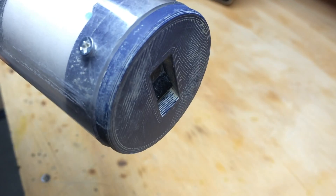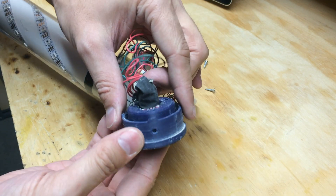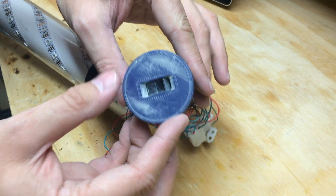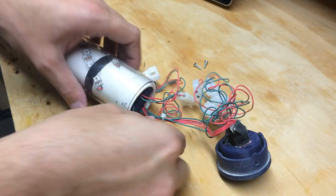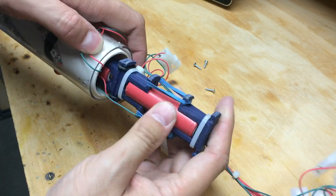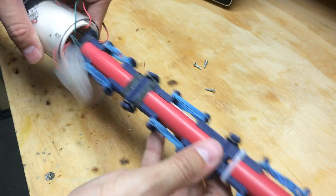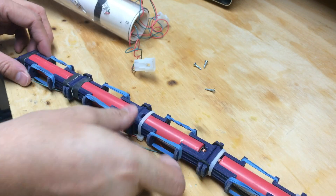There's a 3D printed end cap with a poorly located power switch, and that connects to the battery clips. The battery clips are also 3D printed and kind of compress around the batteries, with solder braid as the contacts, and rubber bands hold everything together.